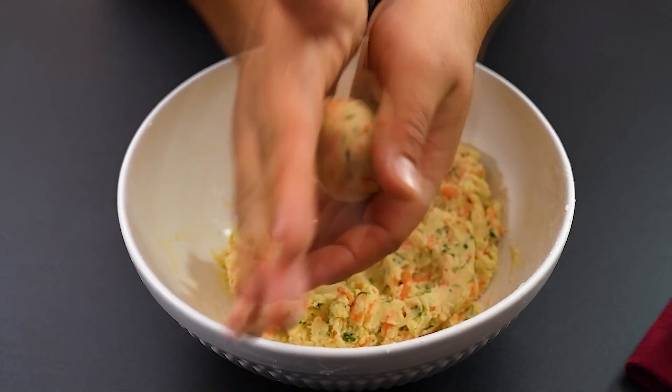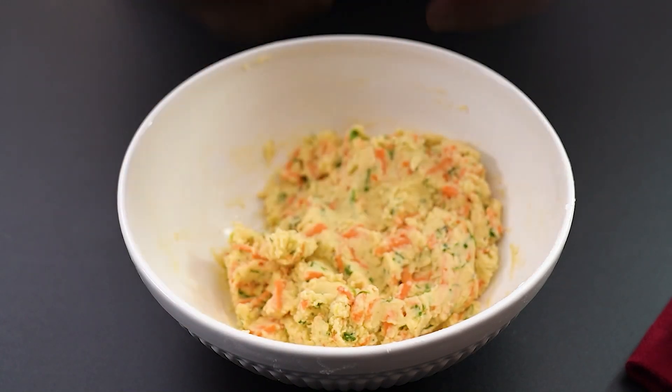At this point, we're going to shape the patties. About this size is good.